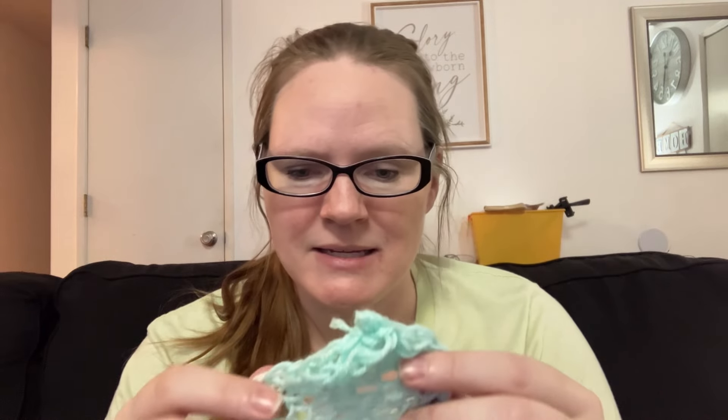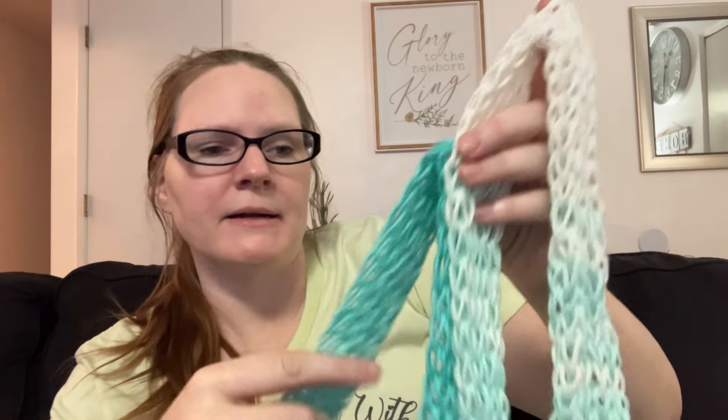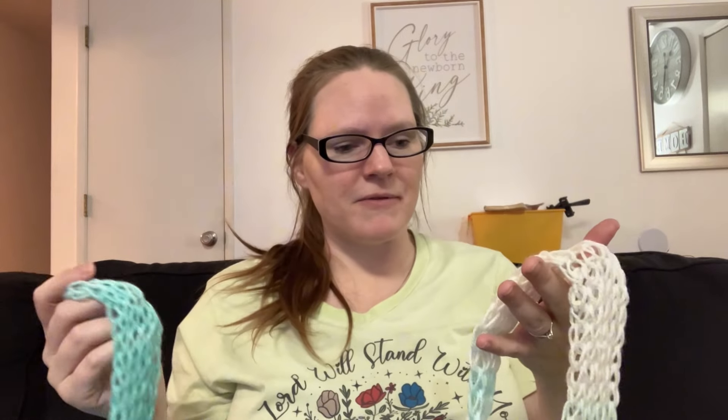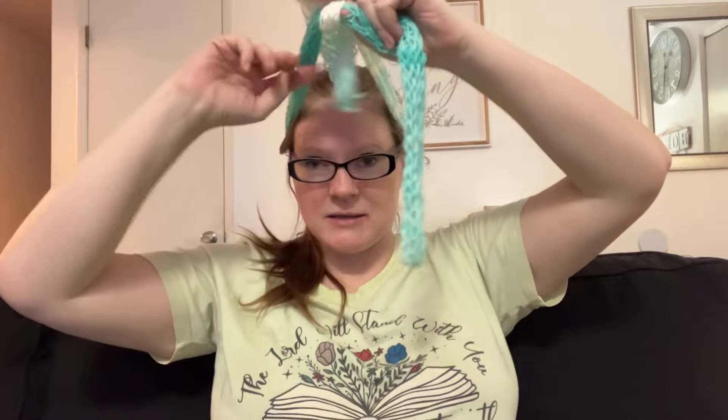What I like about the drop stitch is that it's very airy and light and very summery. Springtime, summertime type of scarf — or if it was shorter you could do a headband. Scarf, headband, or a purse strap. There's a lot of different things that you can do with this.